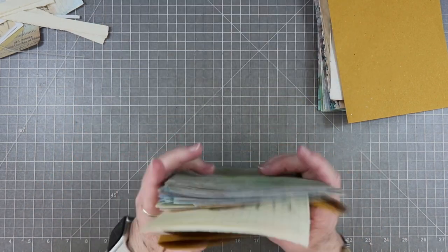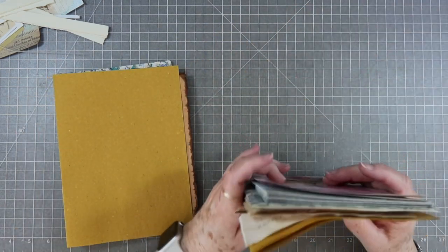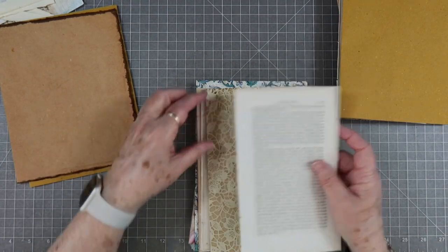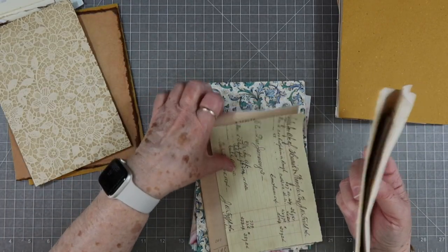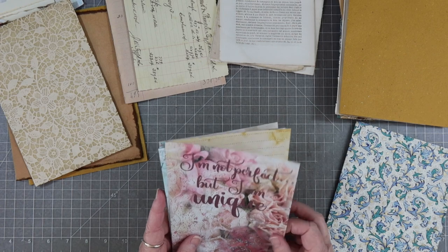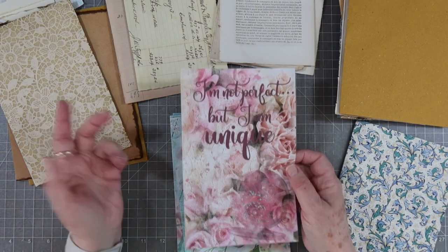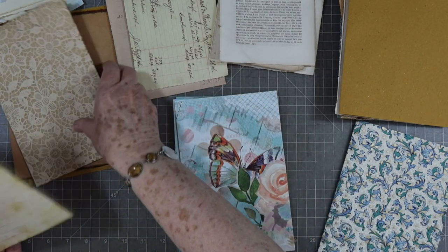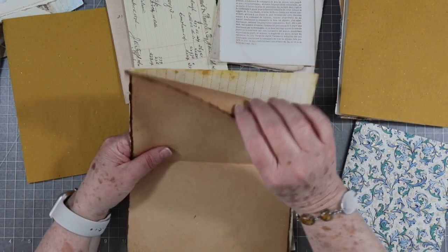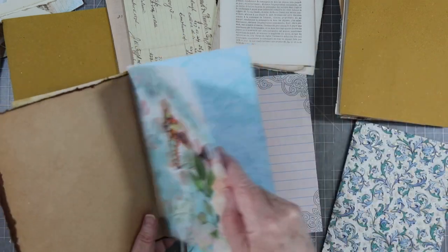So we've basically got our signatures ready. Now we need to kind of start putting things together. I'm going to put my solid paper — book pages — quarantine. I think I want this on the front: it just says 'I'm not perfect but I'm unique.' Isn't that the truth! I am definitely not perfect but I'm pretty unique. I'm going to put that there — it'll have to fold over and that's fine. Then I'll bring another piece in — I have printed on the backs of these.